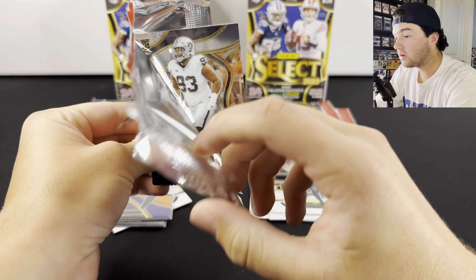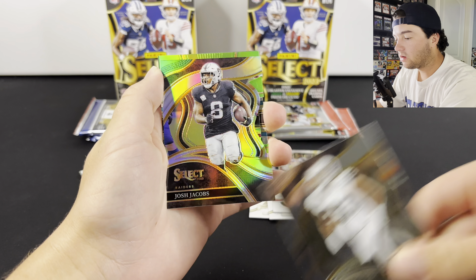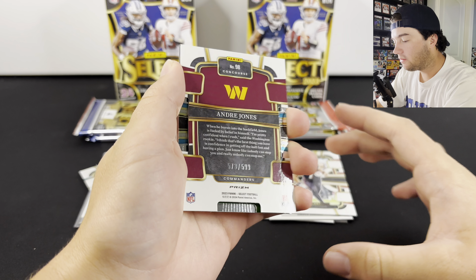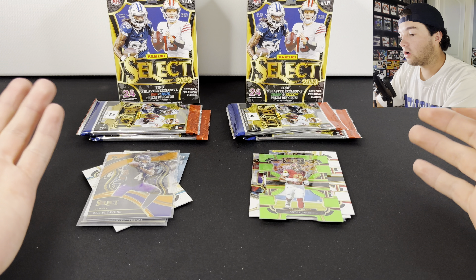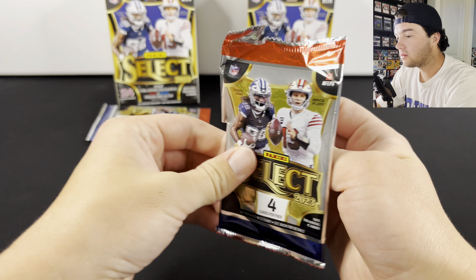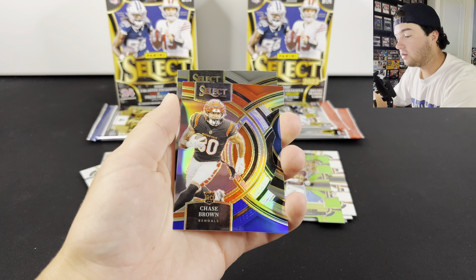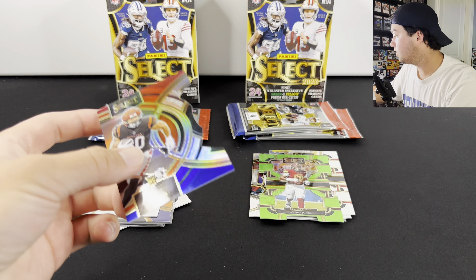On to this one. Hopefully we have another numbered card in here. We have the green, so this is higher numbered. Hopefully we can get a rookie. We got Josh Jacobs on that one. A rookie — is it going to be Emmanuel Forbes? Nope, Andre Jones, numbered to /599. They are pretty high numbered in these boxes. But if you're getting a numbered card per box and you can get these for retail, that's pretty good because Select is a pretty high-end product. Getting numbered cards from this stuff is really awesome. We're going to have Chase Brown — let me try and sleeve up that Chase Brown, because that's not a bad one at all.